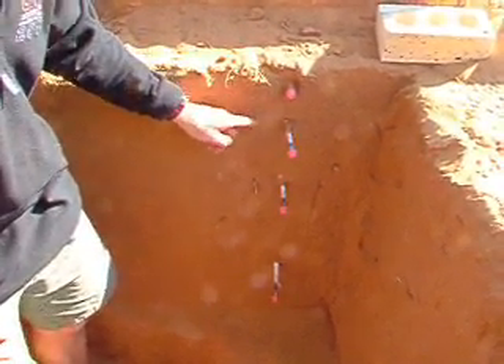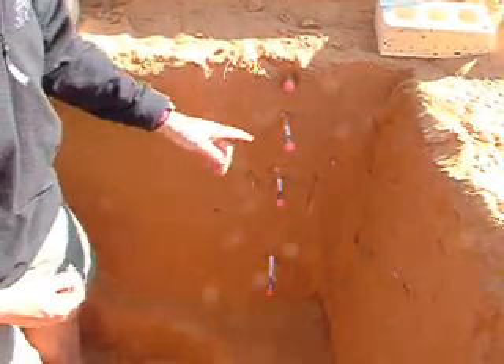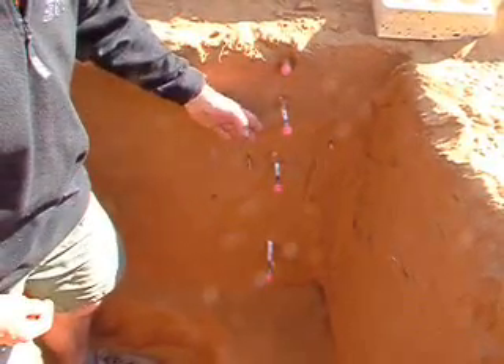These are the gas sampling tubes, four of them at different depths, and they have been carefully constructed to seal in a bored hole, which is very difficult to do in this sand.